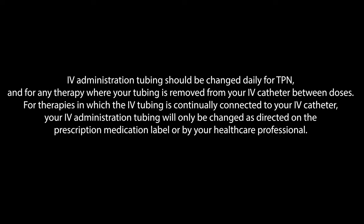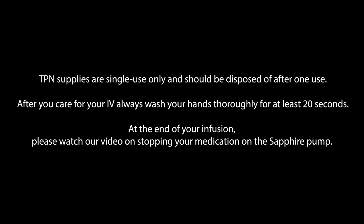IV administration tubing should be changed daily for TPN and for any therapy where your tubing is removed from your IV catheter between doses. For therapies in which the IV tubing is continually connected to your IV catheter, your IV administration tubing will only be changed as directed on the prescription medication label or by your healthcare professional. TPN supplies are single-use only and should be disposed of after one use.